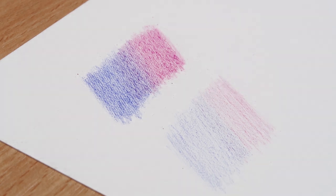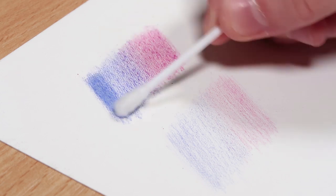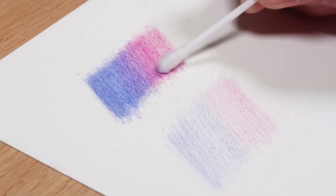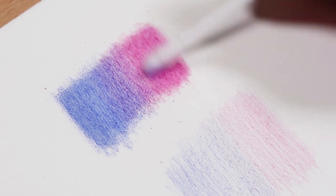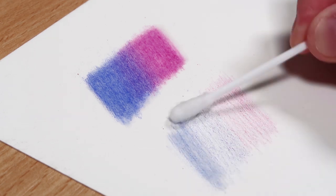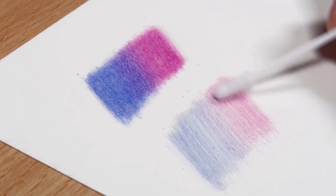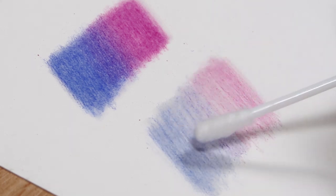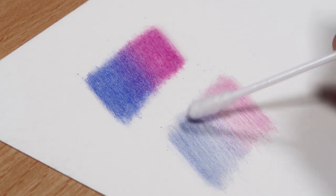On the top swatch you can see I've got the right amount of pigment - I've built up enough layers of colored pencil so that when I go in with the solvent you get that really nice smooth saturated look. But with the bottom swatch I didn't add enough layering, which means I'm still going to have that grainy look. So if you're having this problem, it's probably because you're not building up enough layers before blending with solvent. The top swatch looks a lot better than the bottom one.